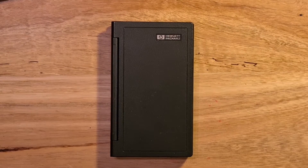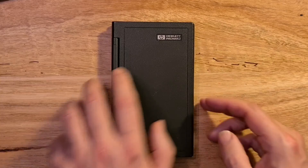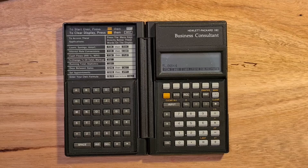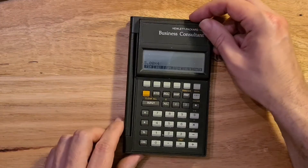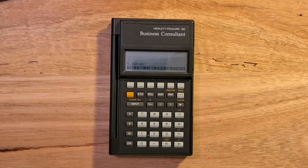The 18C was HP's first calculator with a clamshell case. Opening the hinge reveals a split keyboard with an alphabetic panel on the left and a numeric keypad on the right. It's possible to lay the calculator completely flat on a table, and you can also fold the calculator back on itself to just use the numeric keypad and display, and that also lays flat on the table.